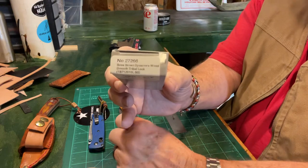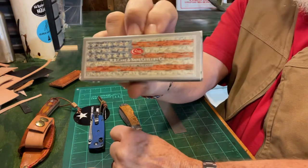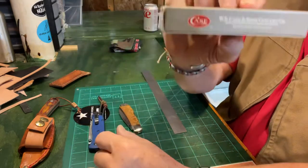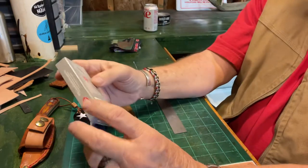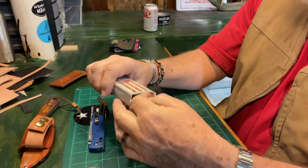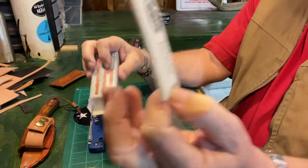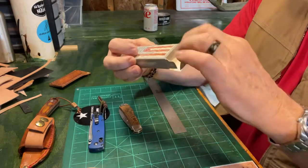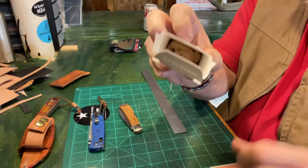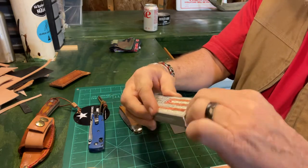You can see the box — it gives you the knife number and all on the box. There's the box it comes in. It's got the stars and bars on it, which I love. WR Case. It comes wrapped up in paper. It's got a little piece of paper with directions in different languages. And it's got the brown paper the knife comes wrapped in.